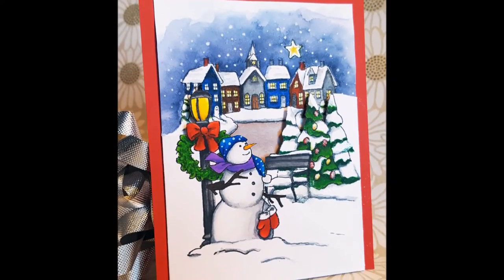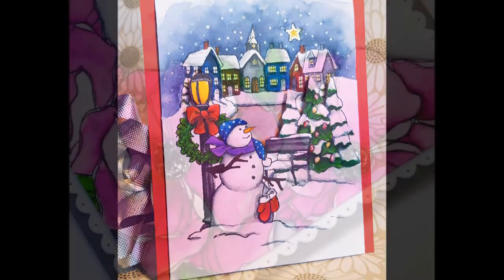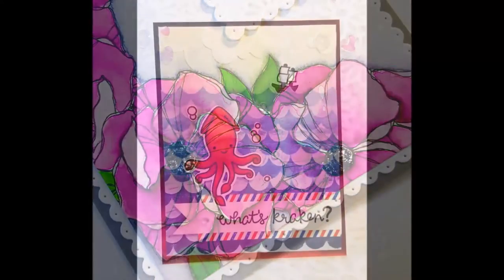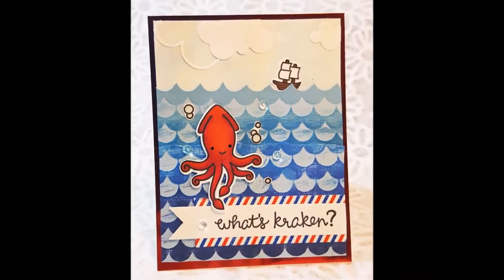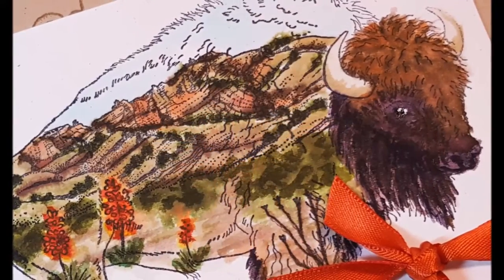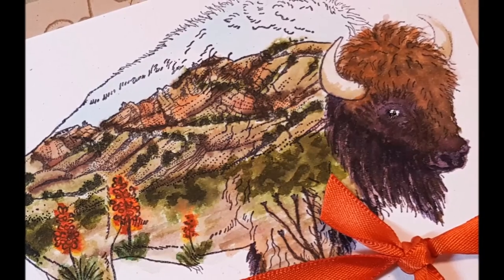Cards are my main focus, and I absolutely love to color, so many of my tutorials focus on coloring techniques with a variety of mediums. Occasionally, I will dive into other crafty areas like jewelry and mixed media, but I strive to provide a sense of humor and some crafty inspiration in all of my videos.